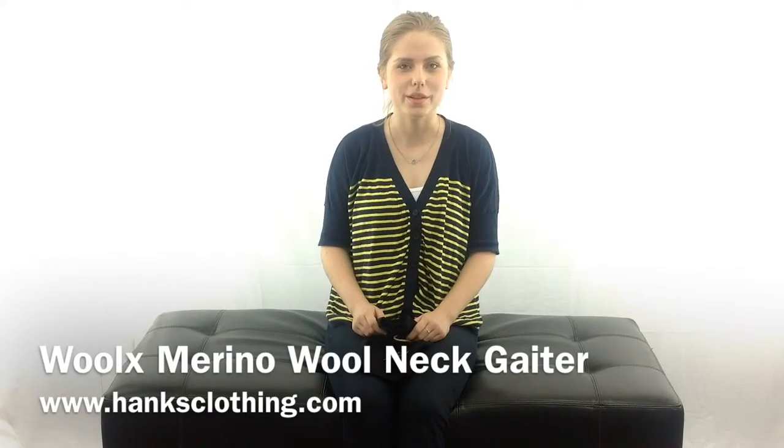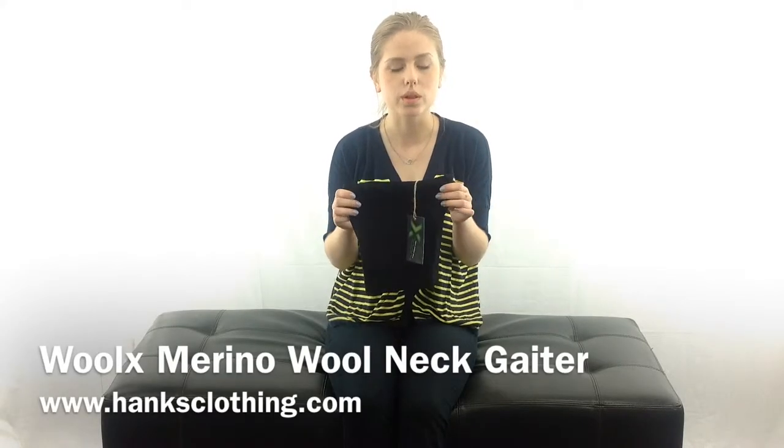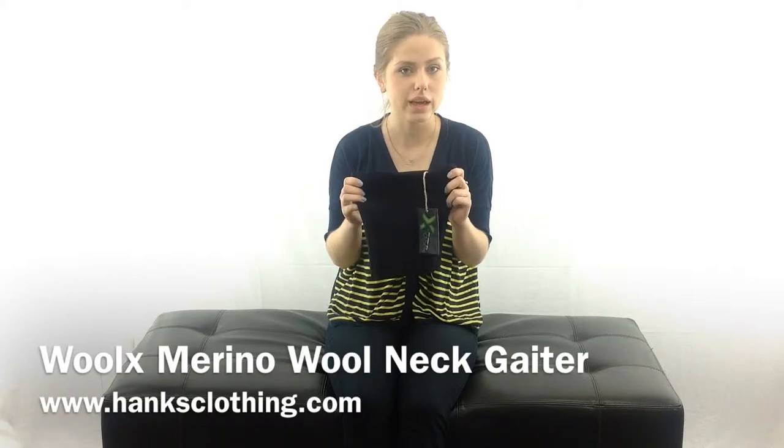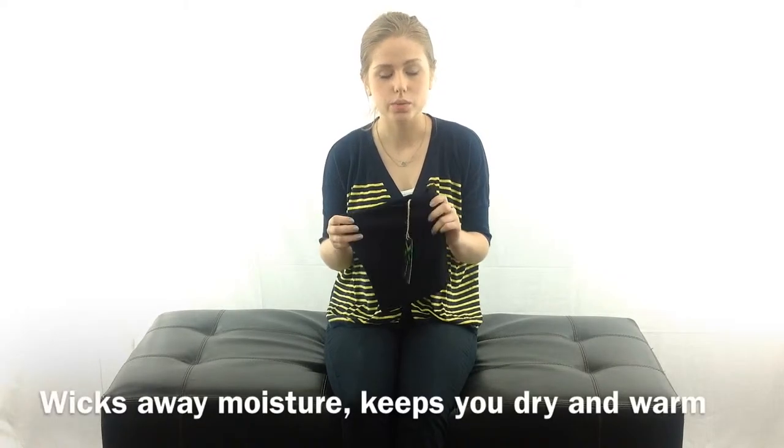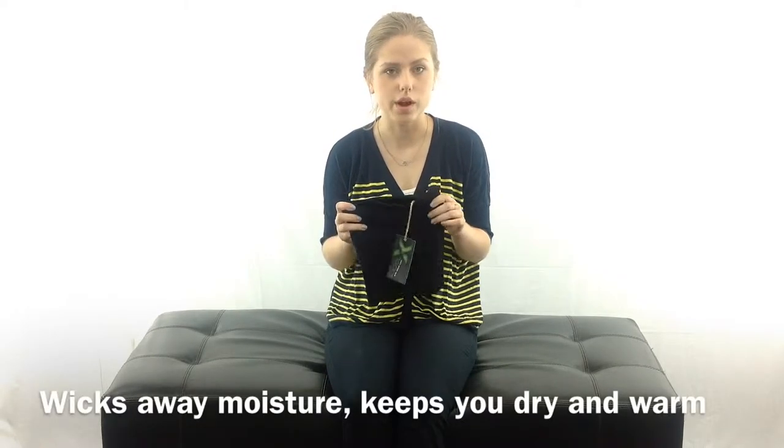Hi, I'm Hanley with Hanks Clothing and this is the Woolax Merino Wool Neck Gaiter. This is made with 100% Australian merino wool and it's designed to wick away moisture and keep you dry and warm.